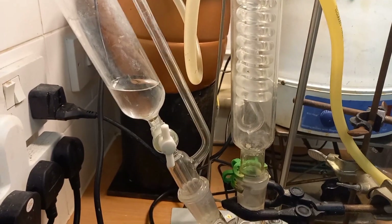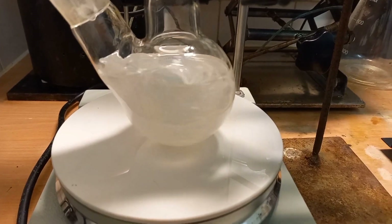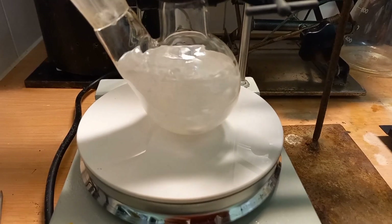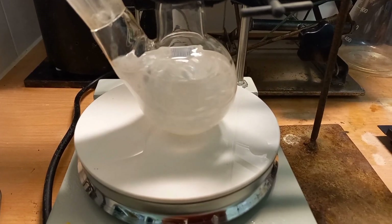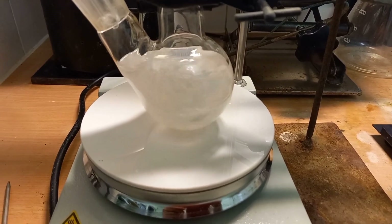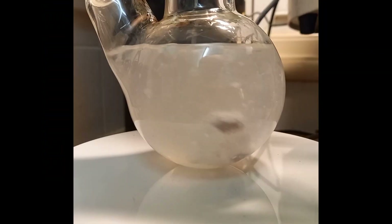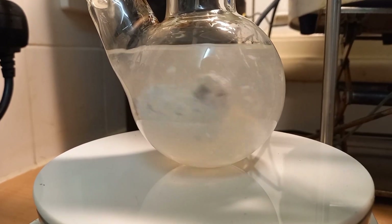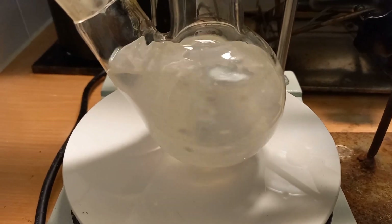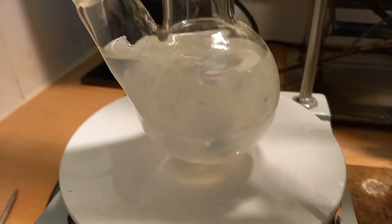I've added some more ethanol in the hope that I can dissolve my product and react the rest of the sodium. There's still a way to go yet. It has dissolved a lot of that product, and here's the sodium that still needs to react.